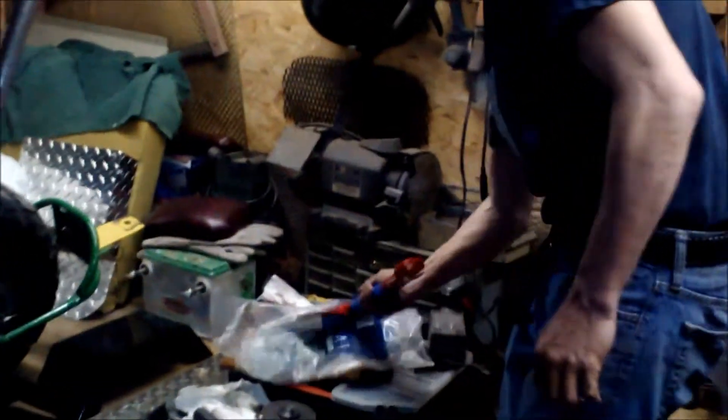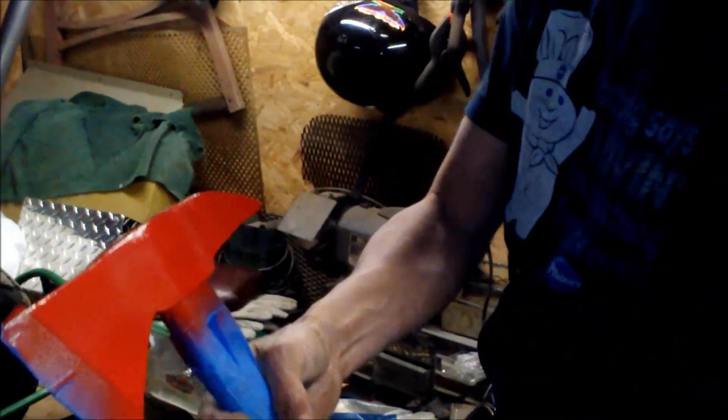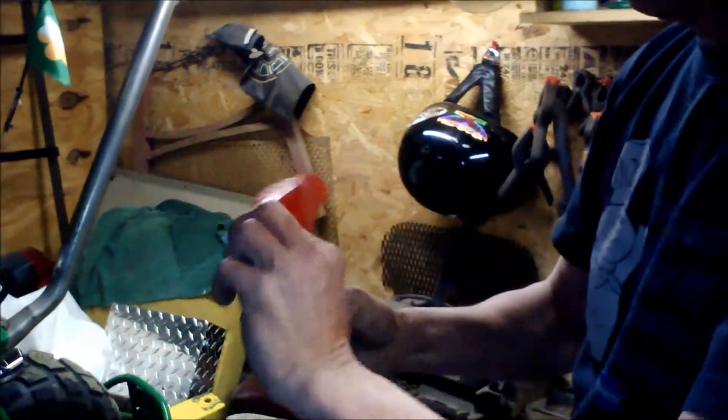I got this axe that I painted. I'm going to try to mount this on the bike too, probably on the back or something. That's pretty cool.